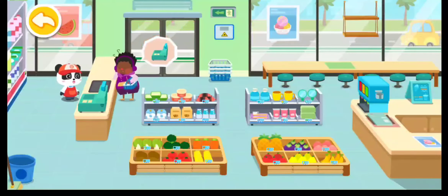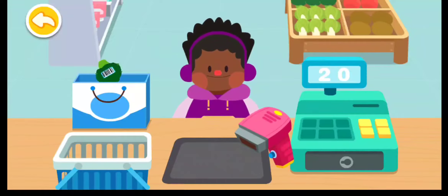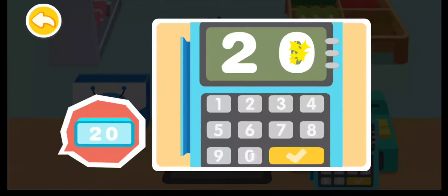The customer finishes shopping — please check out the products. Scan the products. How would you like to pay? Enter the corresponding numbers according to the amount on the screen.